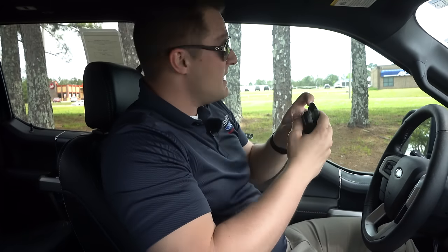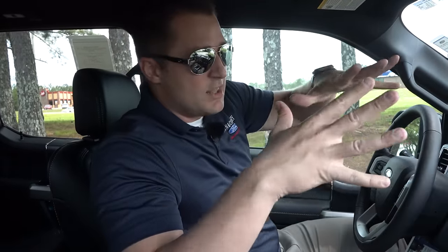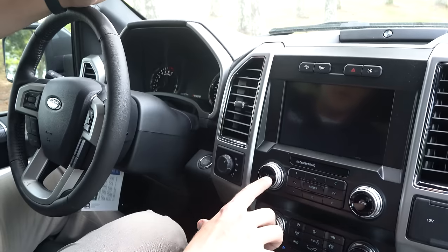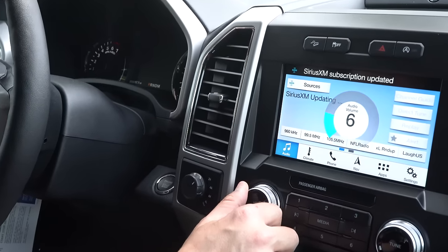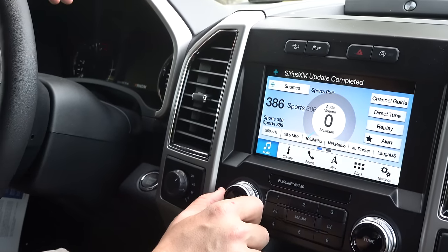For the next feature, I'm going to throw both keys out the door to prove a point — no keys in the truck. Let's say you're tailgating and you want access to the radio but you don't have the keys with you. It's very simple: come into the truck, hit the power button on the volume, and you've got full access to your audio system — Bluetooth streaming, radio, you name it — all without any keys. A very nice feature most people don't know about.